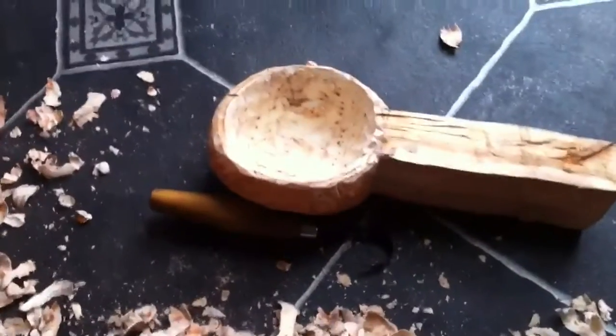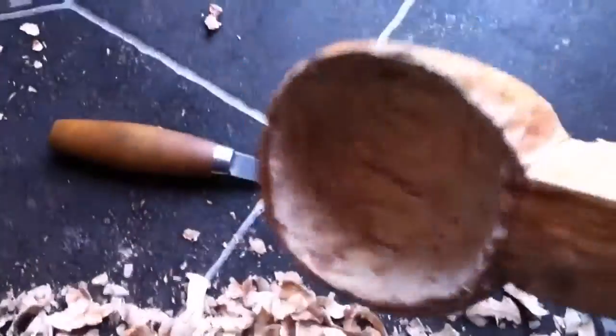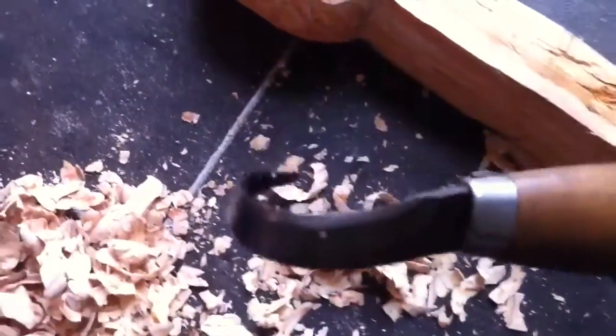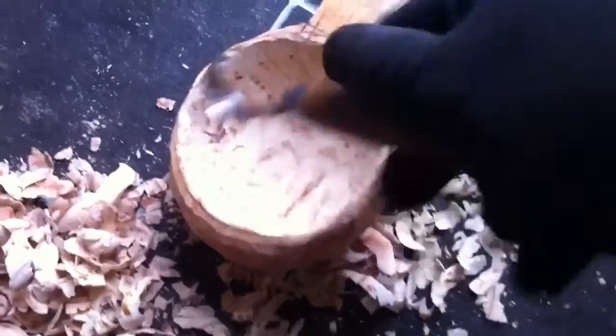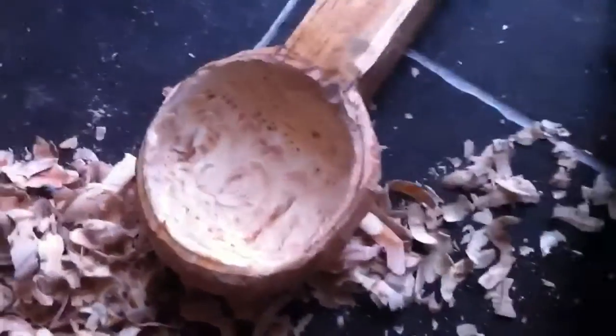Hello guys, Bushcraft Old Black Belt, Kuksa. As you can see, we've carved out the bowl of the Kuksa with our Mora hook knife. Basically gouge, gouge, gouge, gouge, and then gouge a wee bit more and another wee bit, until you get a bowl.